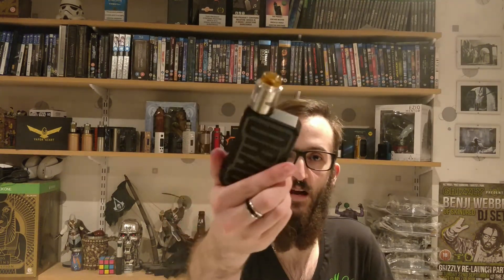As always, down in the description below I'm going to link up the website for Tech, the Electronic Cigarette Company. They sell this RDA and this mod as well, among loads more. Check them out, pop all your items in your basket, get to your checkout, and use code DMV20 — you'll get 20% off all fully priced items.